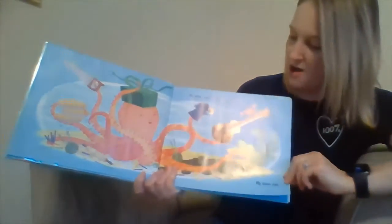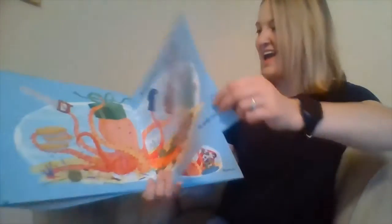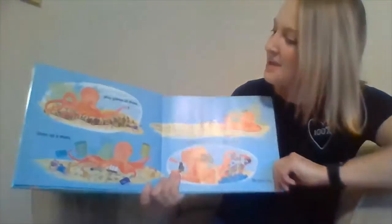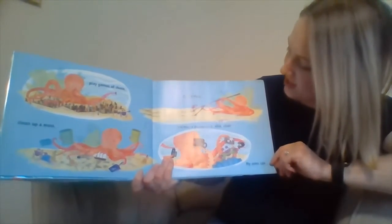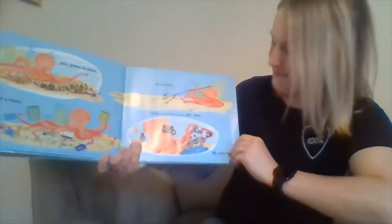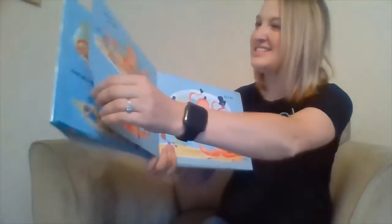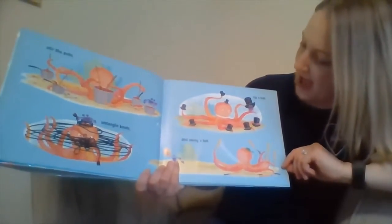My arms can do all this and more. My arms can play games of chess, clean up a mess, drag a stick, or take a photo — click, click, click. My arms can stir the pots, untangle knots, tip a hat, and swing a bat.